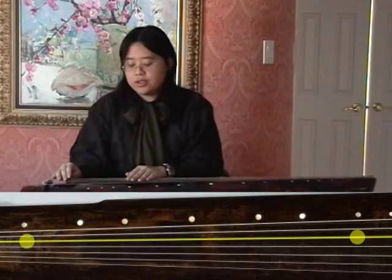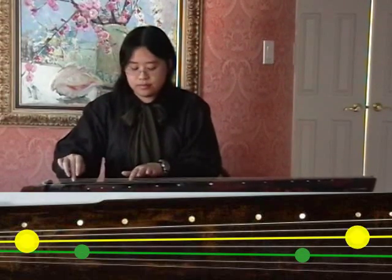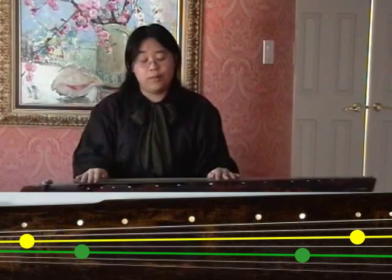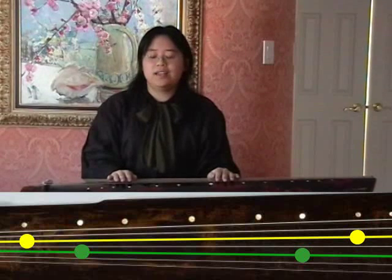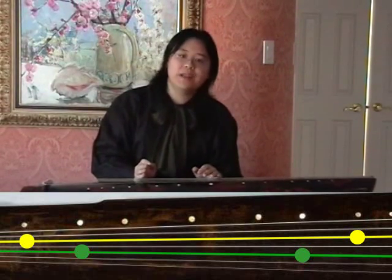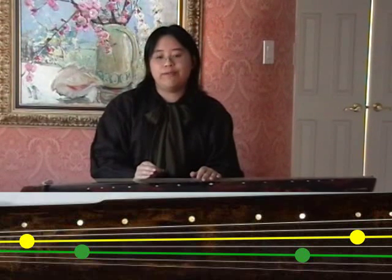Now, for every tuning, there will always be one or two sets of strings on set B that will not match. For standard tuning, string three and string five do not match. This is normal because of the system that the Guqin is actually built on, and that is further explained in an essay found in my textbook.